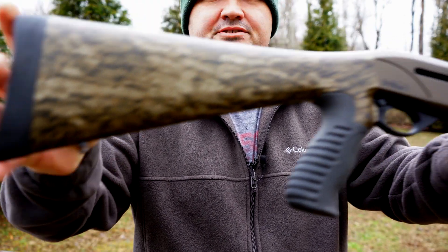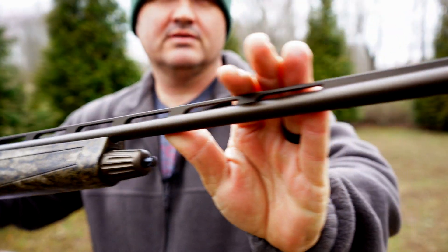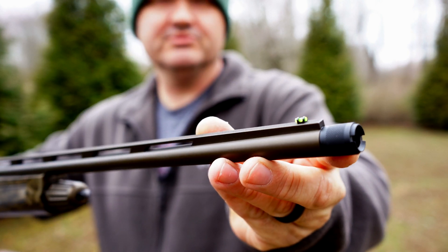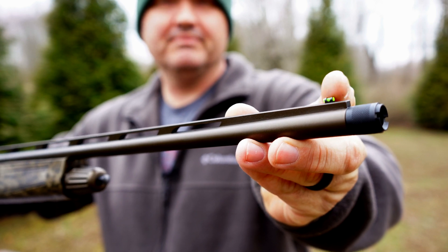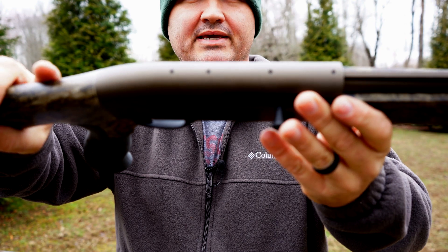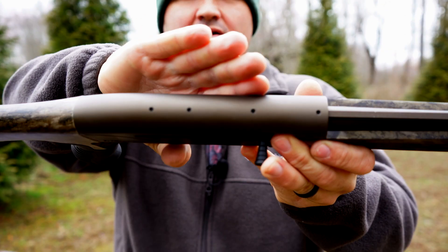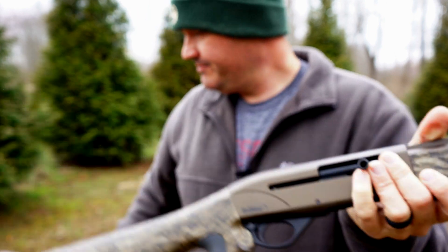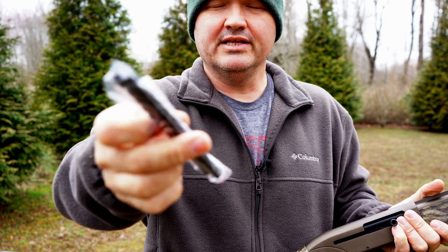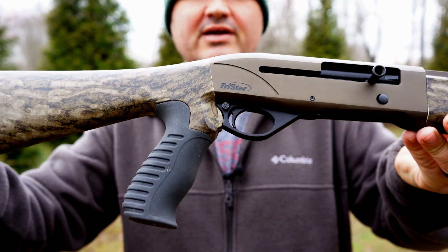It's got your swivel studs, and of course it comes with a turkey choke installed and three more chokes — we'll go over those in a minute. Fiber optic bead. The receiver is drilled and tapped, which I know is a biggie for a lot of turkey hunters who like to use a red dot or even a low powered scope. It comes with a low-profile Picatinny rail, your mounting screws, and even your wrenches. All you need is a couple drops of blue thread locker and you're good to go.